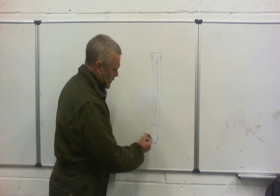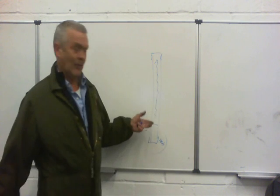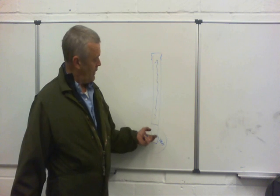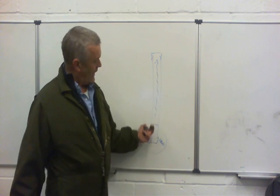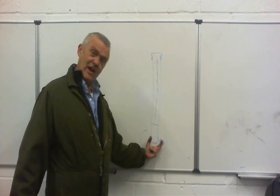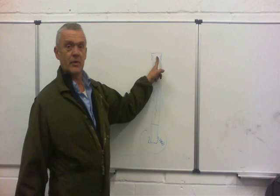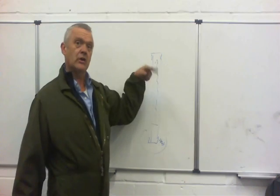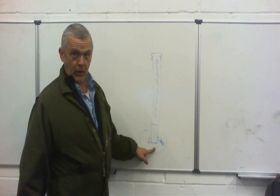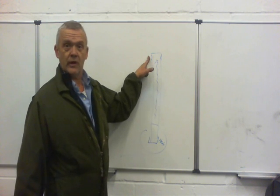It works because when you heat this end, it's under vacuum, so it will boil at a lower temperature. It will vaporise, and that act of boiling will suck the heat out of this end and cause it to rise up to the top. Once it gets up there, it's cold and it will condense. Condensing gives out heat, so the bottom area will get cold — taking its energy from the heat source — and the top area will get hot.